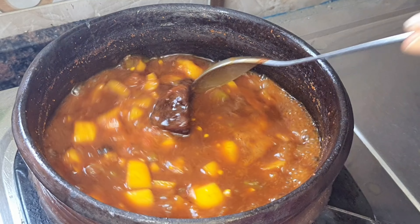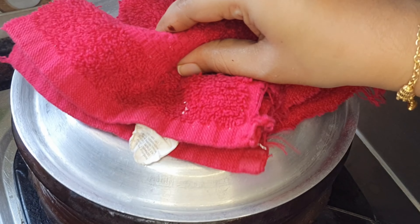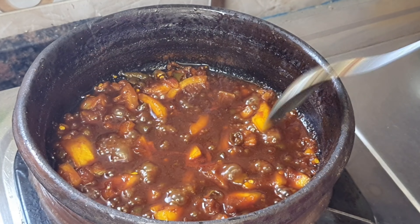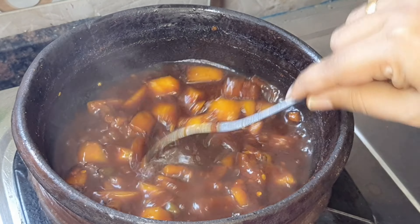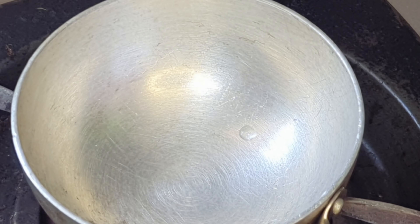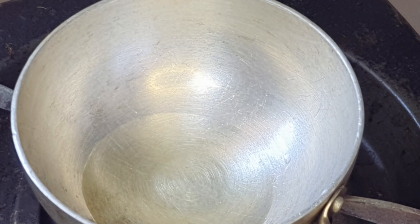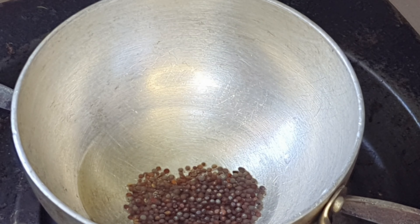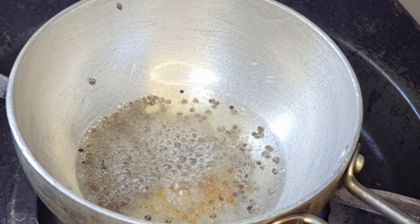Let's mix it all together with low to medium flame. We are going to mix it all together. Put in 1 tablespoon of kai perus and mix it all together.